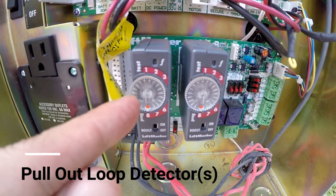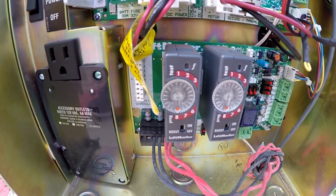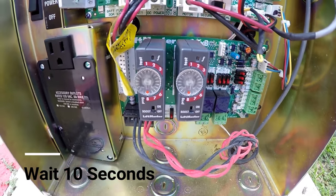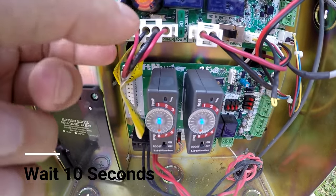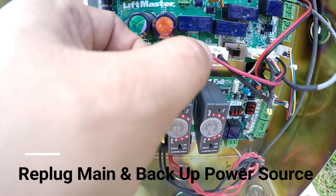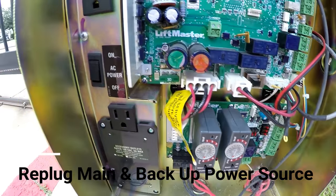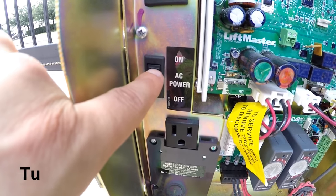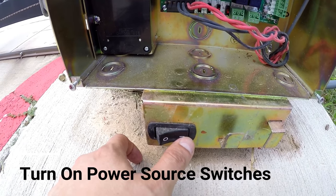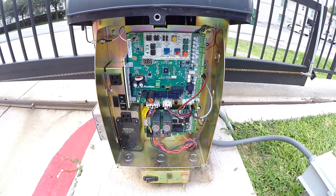Whichever one has a solid constant light, take that one out. Wait 10 seconds, then put it back in. Then put your main power back in and then put your backup power back in. After that, turn on your main power source, then turn on your other power source. That's how you reset the motherboard and the loop detectors.